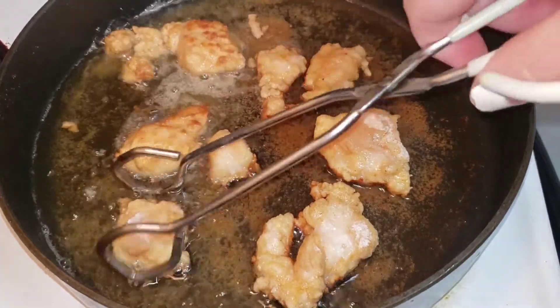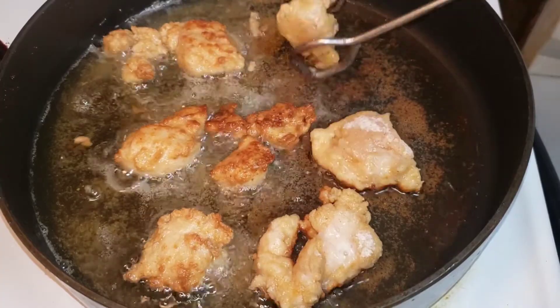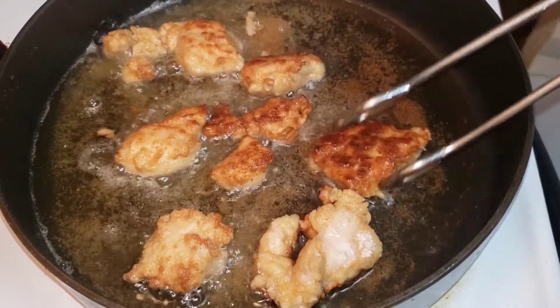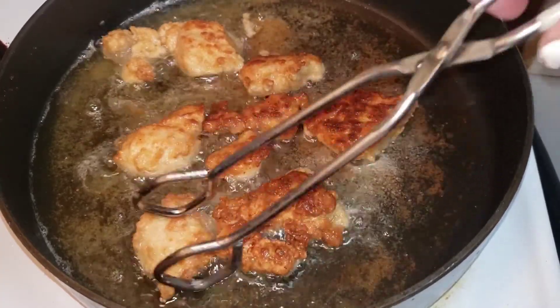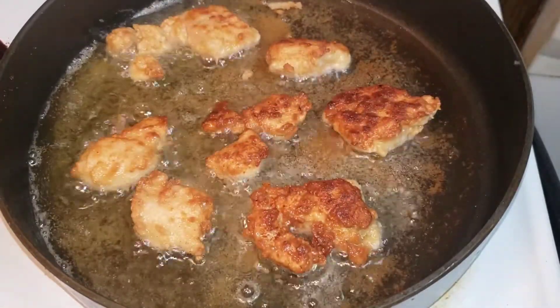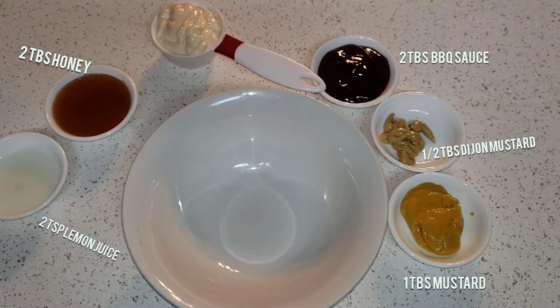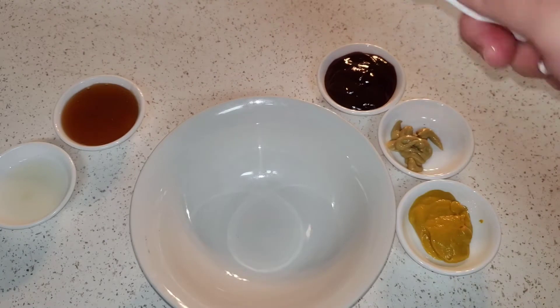Here's some more chicken. You're going to set these on a rack — don't set them on a napkin because that makes them mushy. You just want to set them on a rack and that way they'll stay crispy. Here are all the measurements so you can make your Chick-fil-A sauce.